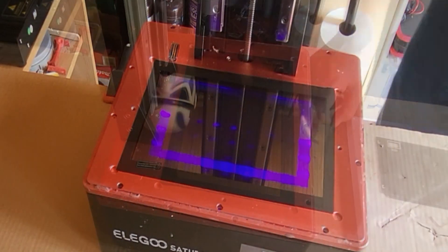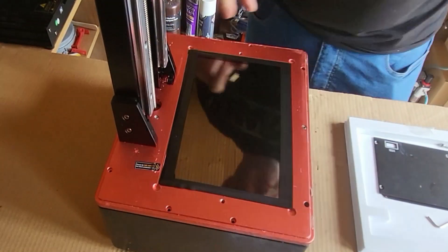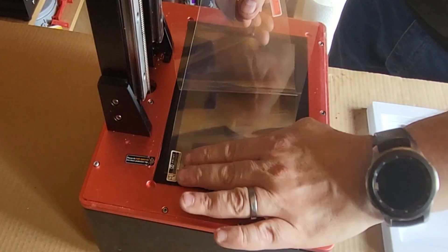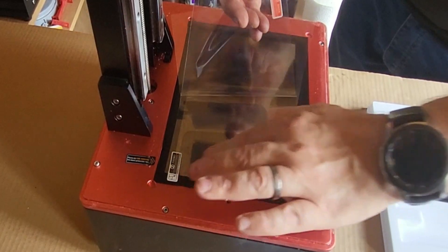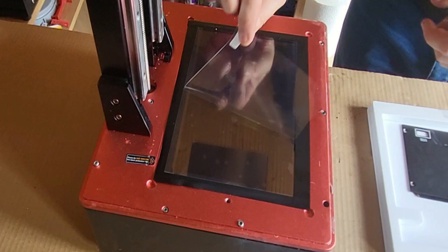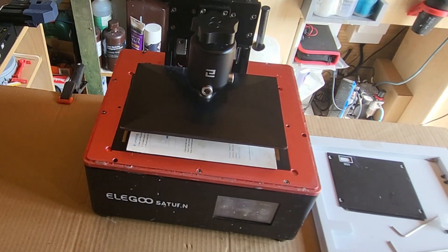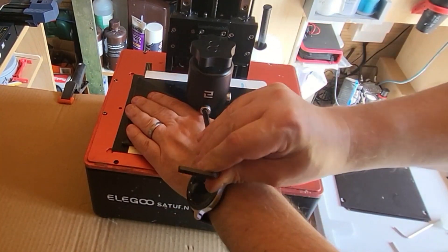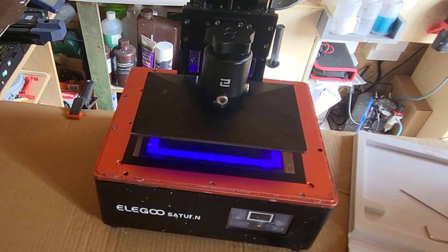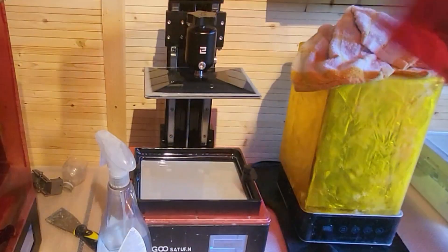Now it's working, I'm going to connect everything back together and put all the screws in. A screen protector goes on at this point - if I'd had one of these on in the first place I wouldn't have needed to change the screen, so a screen protector is most definitely going on. There'll be a link in the description where you can get them from. Next you need to re-level your build plate - that's absolutely imperative because you've changed things. Did a quick test to make sure it's still working, then it was time for my first print. I've done one of the Phrozen XP tests and it worked a treat - really pleased with that.